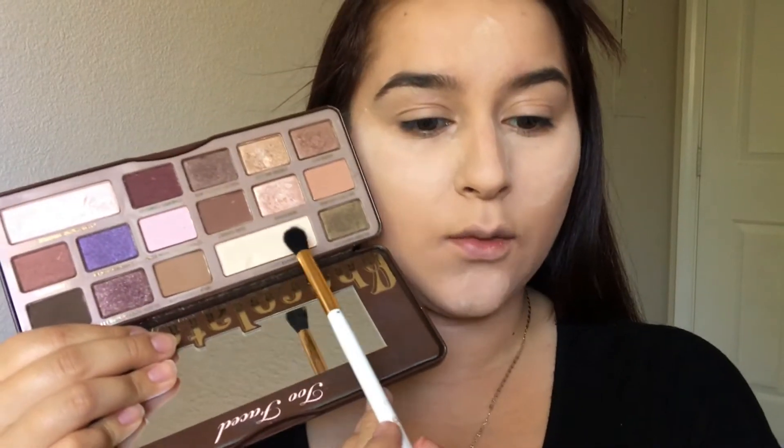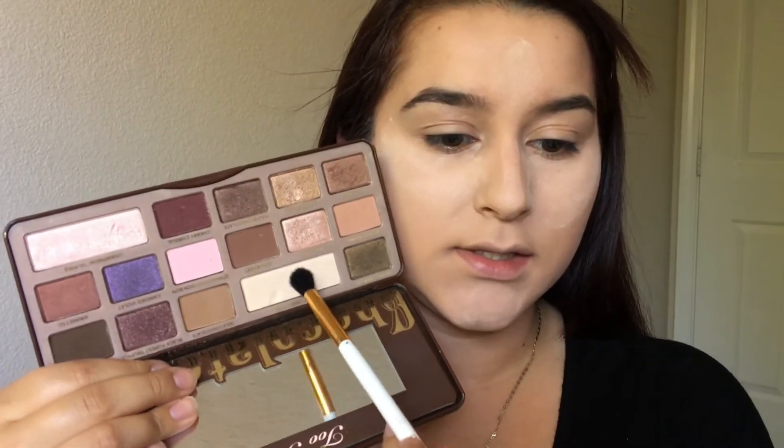Alright, now that our brows are filled in we're going to move on to the eyes. For that I'm going to take my Too Faced Chocolate Bar Palette. I'm going to take White Chocolate and set my eyelids since I did use concealer as a primer. Then with Milk Chocolate I'm going to use this as my transition color, going it into my crease with the same fluffy brush.